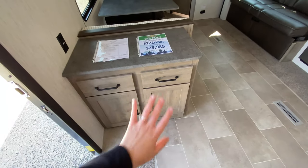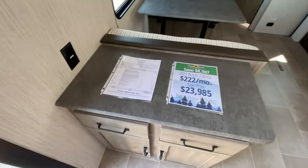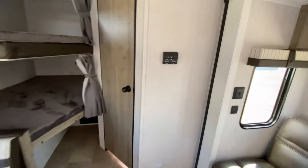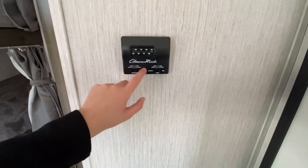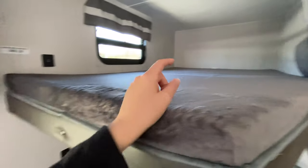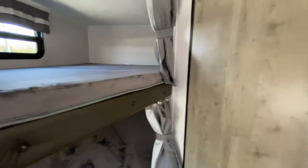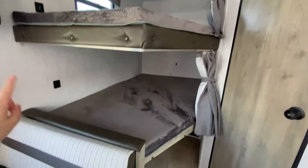You also have an extra dresser where you can put kids' storage, living room storage, or even use it as a coffee bar area. Moving along toward the back, you have your command system for your AC — cool, fan, off, heat — and you can set how high or low you want it. There's a huge bunk bed that can fit a couple of kids depending on size, with a capacity of 300 pounds so a full-size adult can sleep up here. Each bunk has its own privacy curtain, the top one has a window, and each bunk has USB ports for electronics.